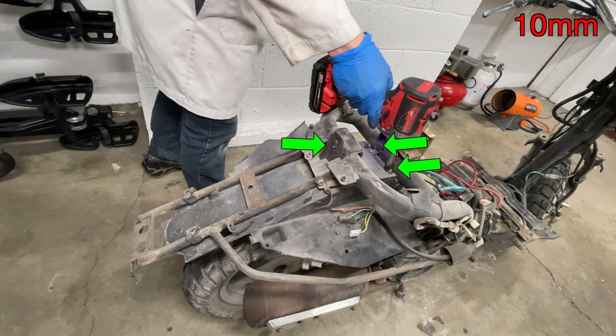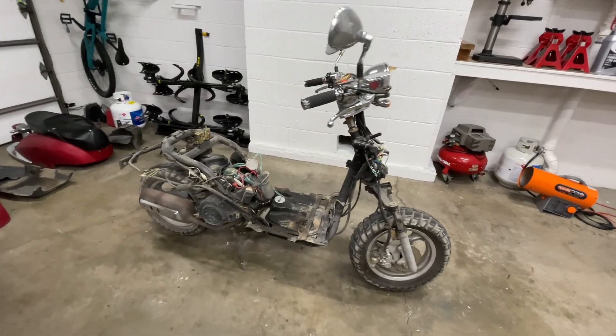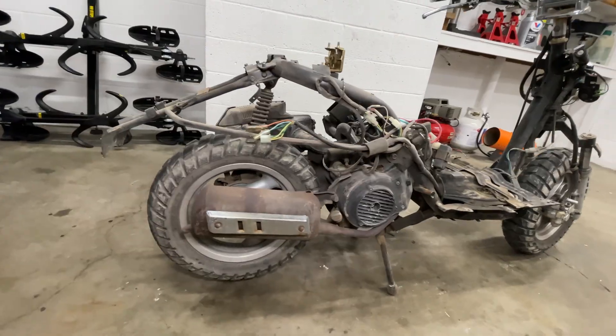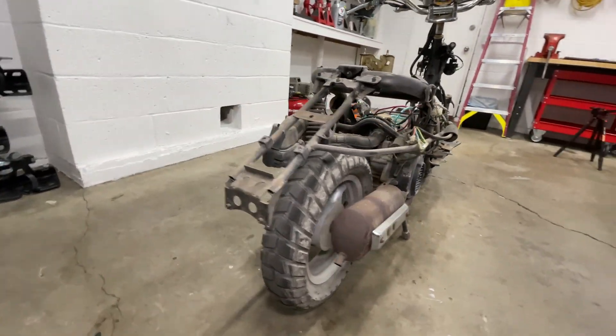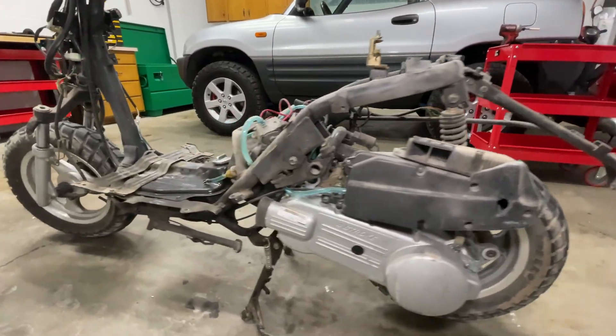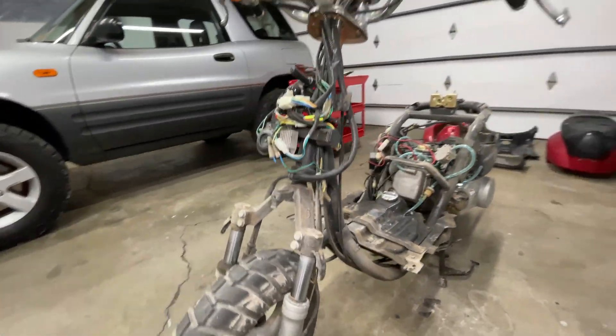My scooter also has an inner fender lining here. And this is what my scooter looks like with no body panels. The CDI, starter solenoid, and muffler are on the right side. On the left side, you'll find the airbox and transmission. The gas tank is in the floor. The horn, turn signal flasher, and voltage regulator are up front.